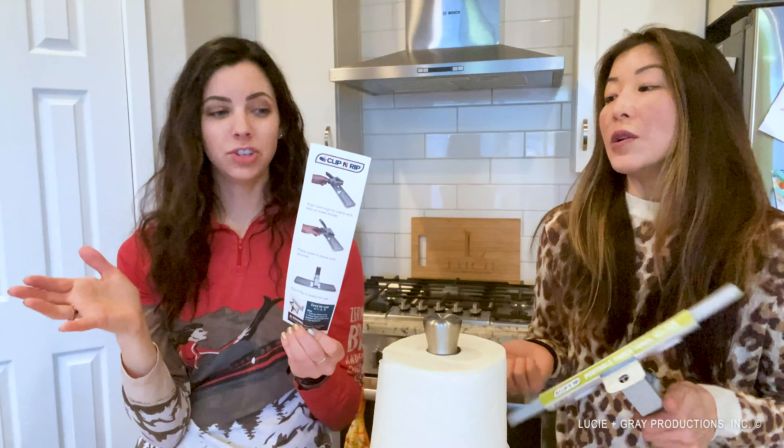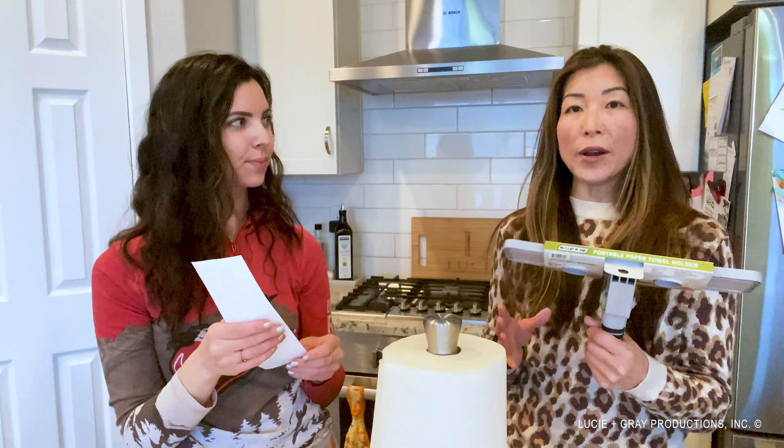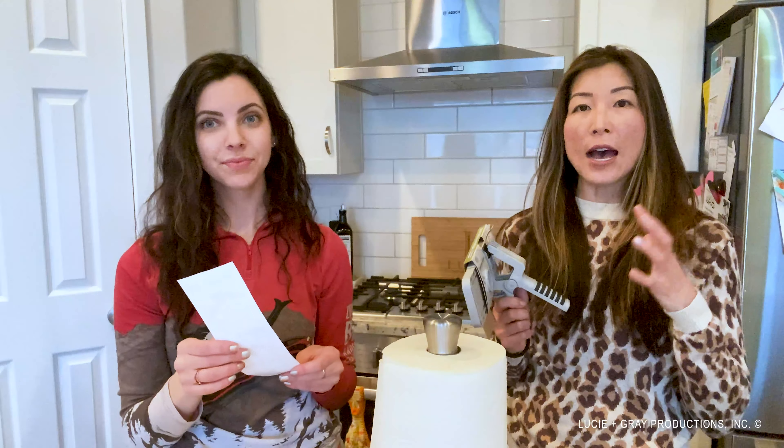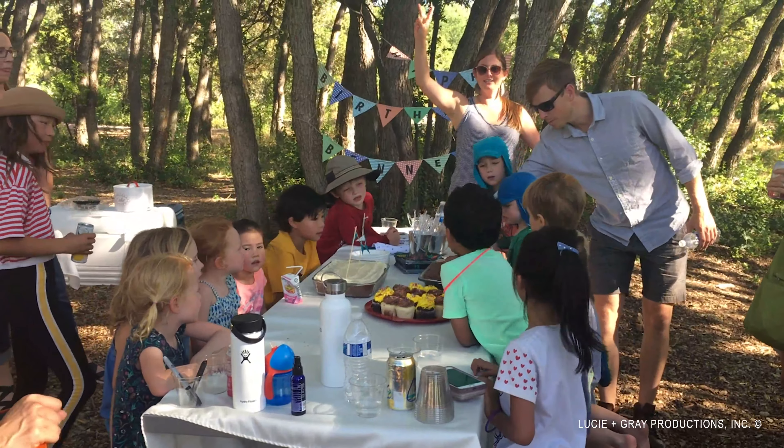This would work so great for parents. Do you ever have those parties at the playground or wherever you go — even just in the house — and you want the kids to be able to wipe their hands? You can just clip this on a picnic table. Super easy, and I love how simple it is to use.